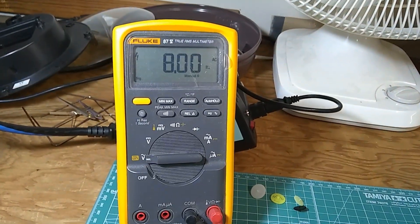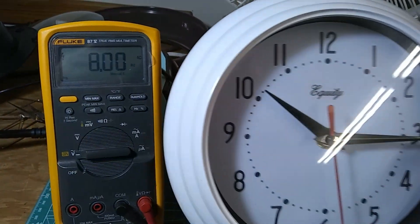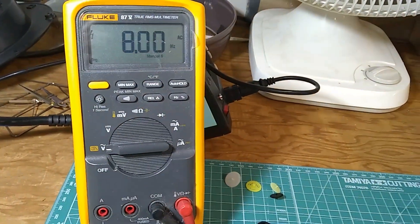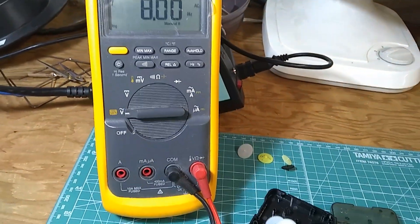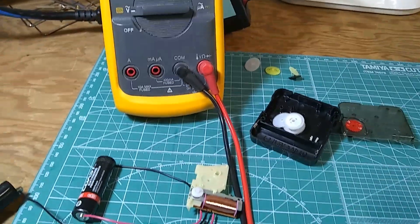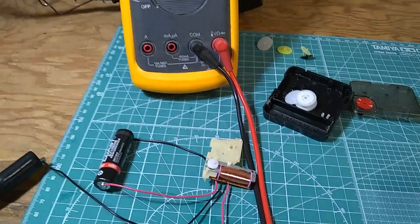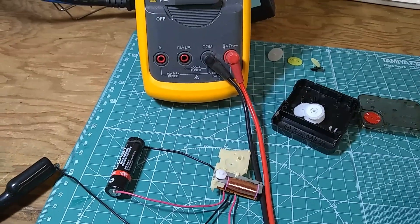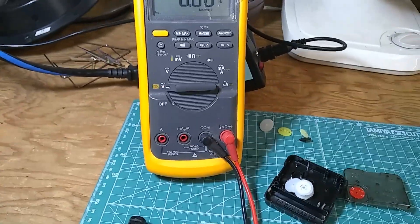If we connected the frequency meter to the regular clock, it would read 0.5 Hz. This silent sweep clock reads 8 Hz — 16 times higher frequency — and this is the reason why the batteries go depleted very fast in these clocks, usually up to three months before you have to replace them.